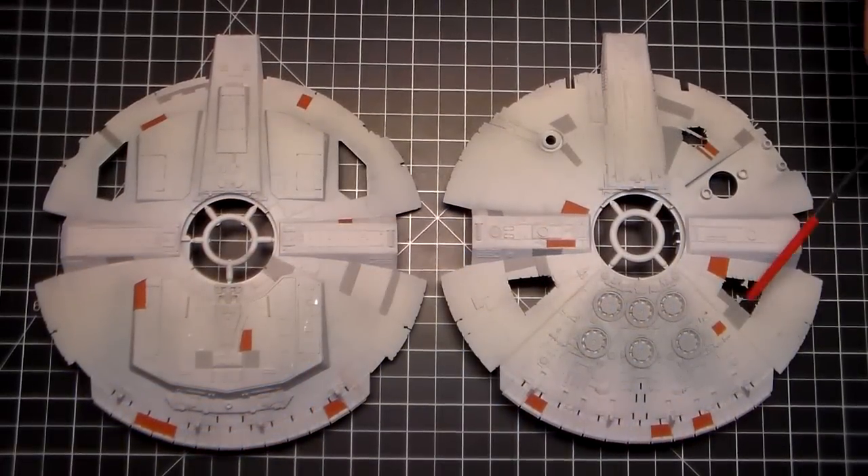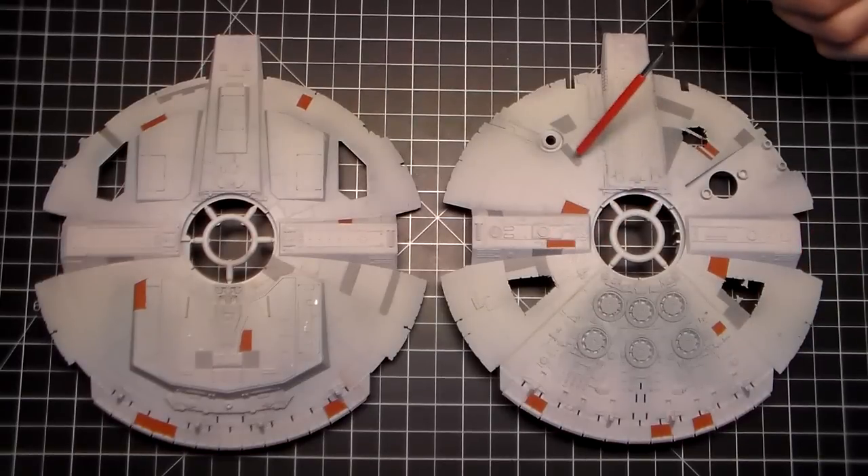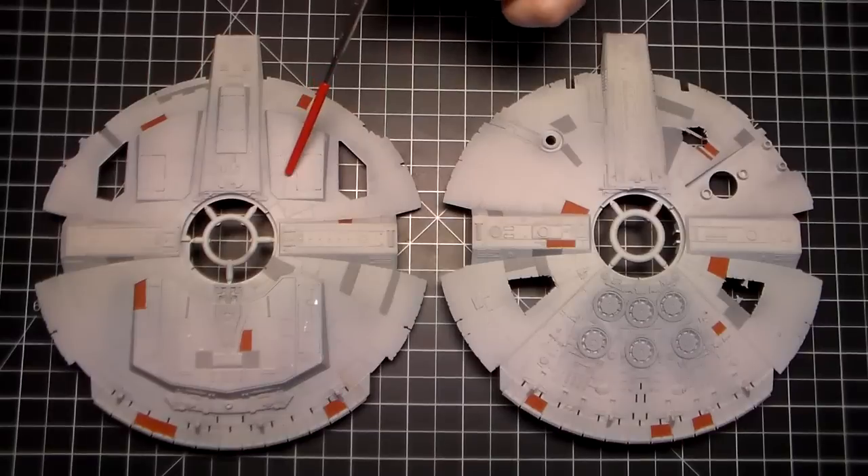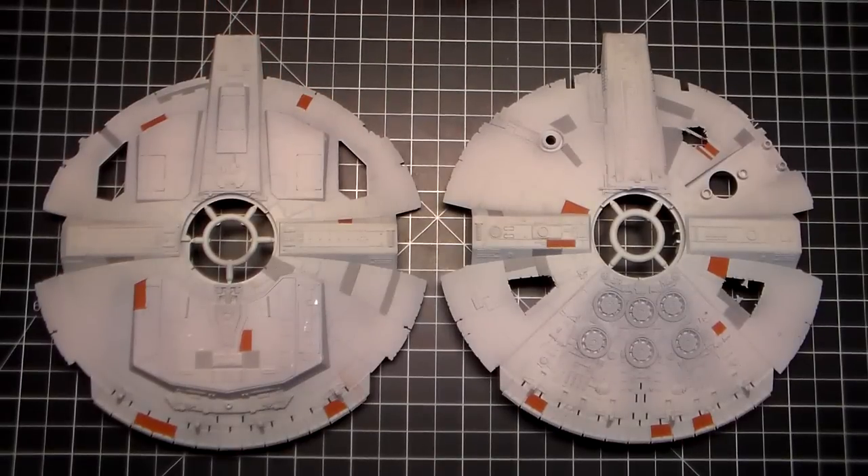I finished spraying the gray panels. There are two yellow panels that are on the bottom of the hull that I need to mask off and spray for those.